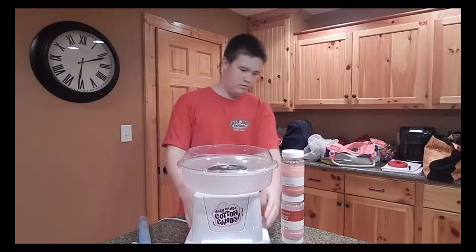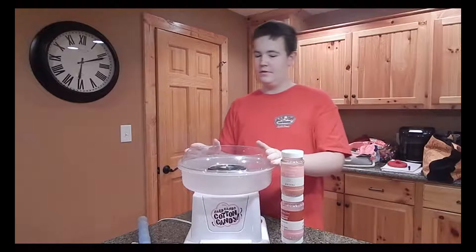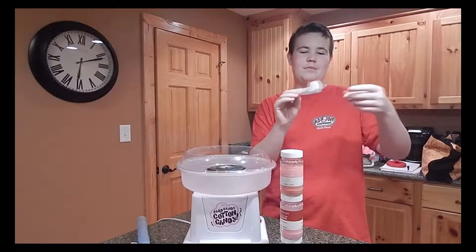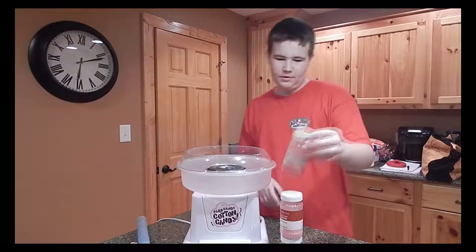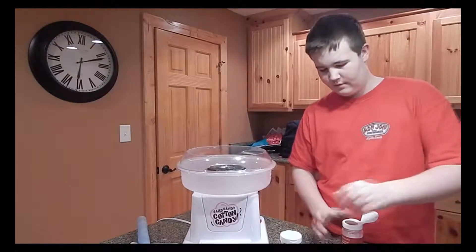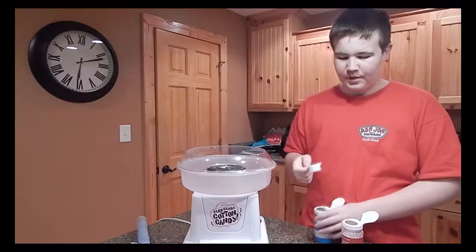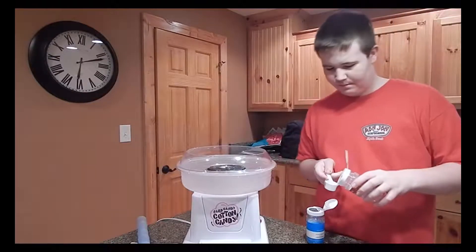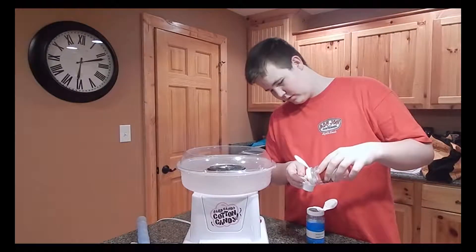Two hours later. By now I'm almost 100% sure it's been five minutes. Basically, yours is not going to make this, but anyway I'll leave a link in the description to it. Pretty much you just throw the pink vanilla out because that's nasty. So you just take these two flavors — the blue and this bright pinkish looking color.